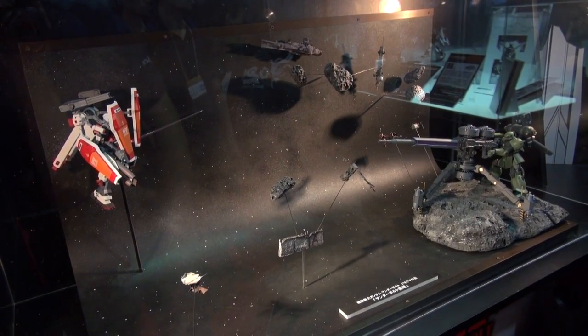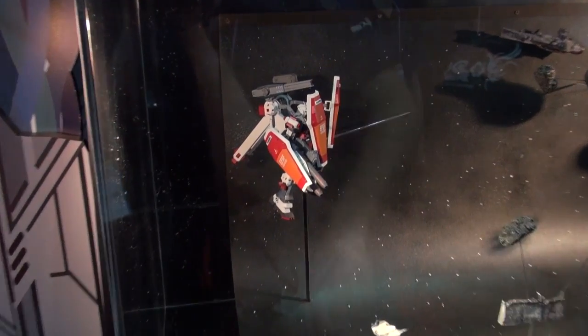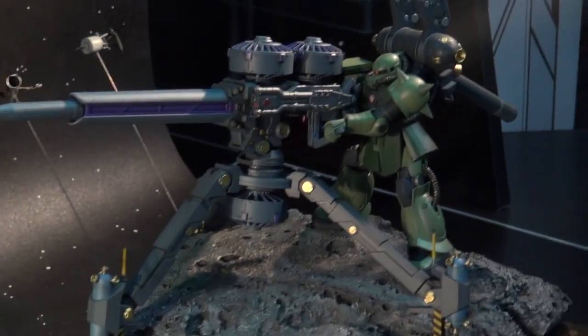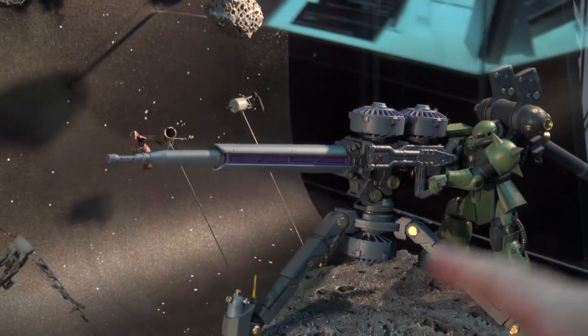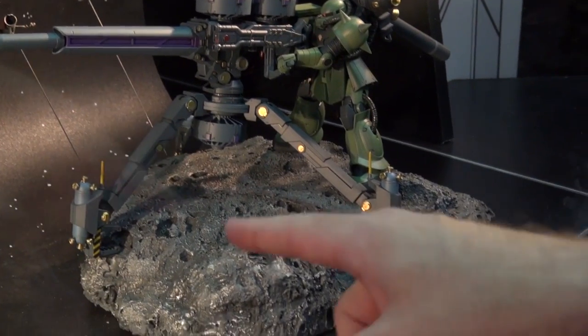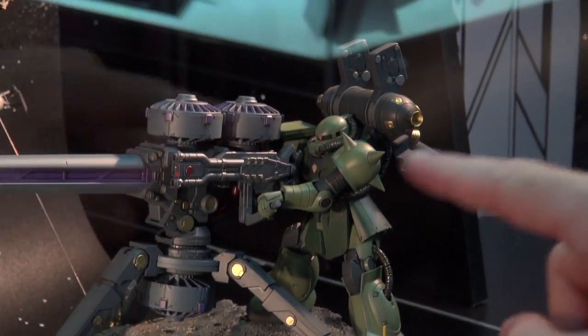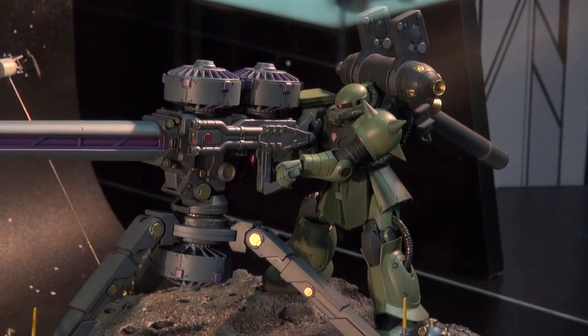Check out this diorama from Gundam Thunderbolt. They've got the Full Armor RX-78-2 there as well as the Big Gun. Last episode we showed the prototype shots of the Big Gun, but now they've got the built model — it's actually got a lot of color in there. I don't know if the finished product is going to have all these little gold areas, or whether they'll come as stickers.